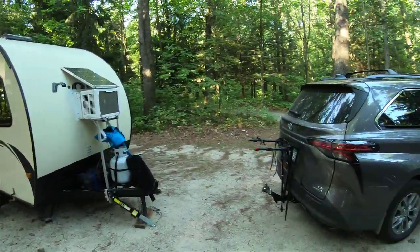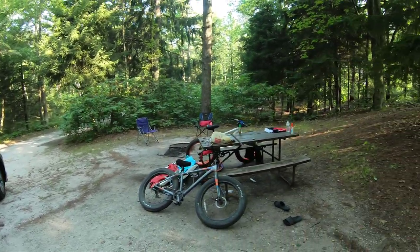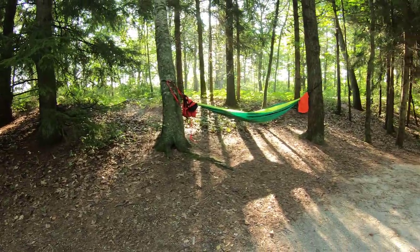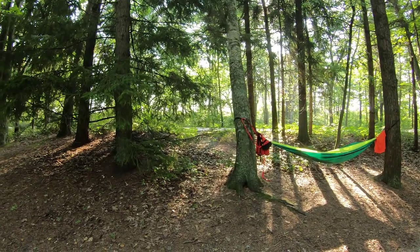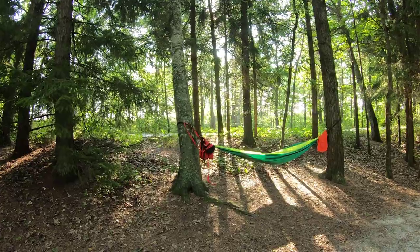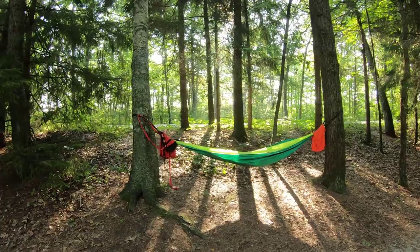This is the campsite — it's a really great campsite called Point Beach State Park in Wisconsin. Just across the road on the other side, it's a beach, maybe about 50 yards walking and you can get onto the beach.